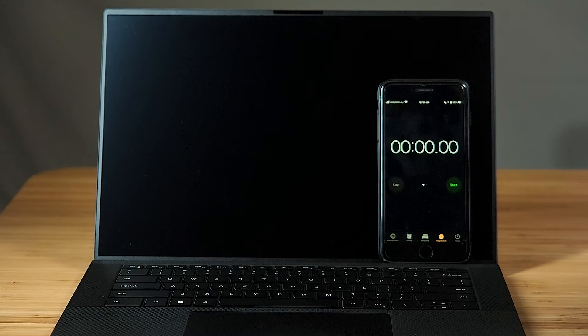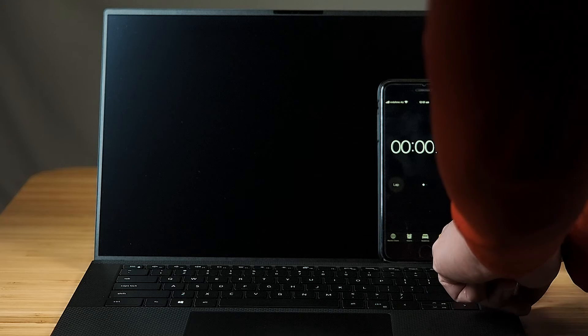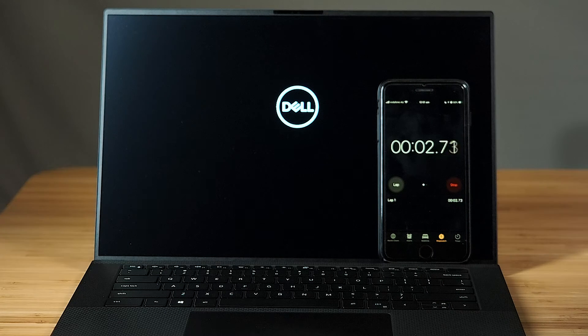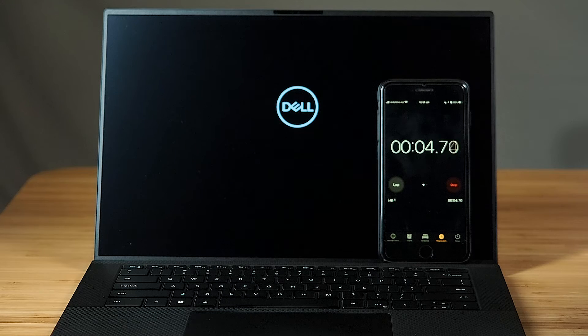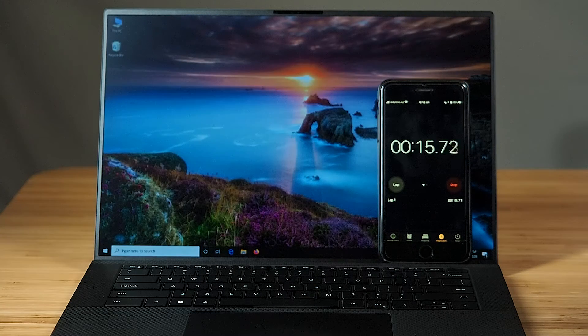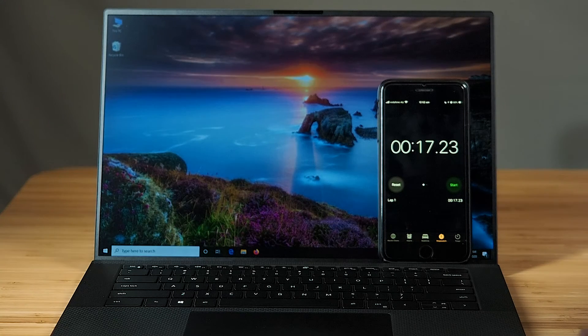One of my viewers wanted to know the boot time of the Precision 5550 to get into Windows. I've set the BIOS to minimal and quick boot. We're looking at 15 seconds to get into Windows.